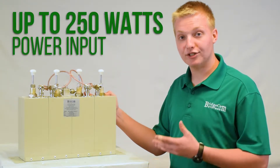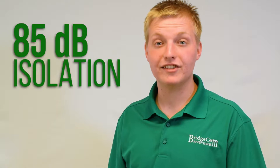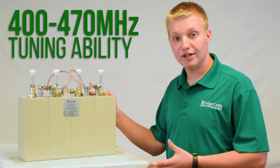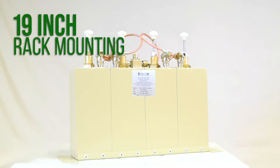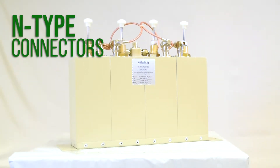This duplexer can handle up to 250 watts of power input and is capable of 85 dBs of isolation. It can be tuned anywhere from 400 to 470 megahertz, mounted on a 19-inch rack mount, and it has end connectors for your convenience.